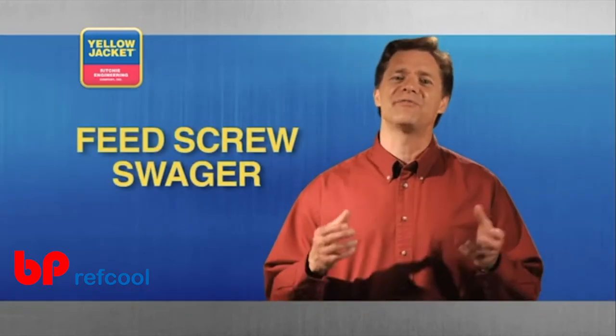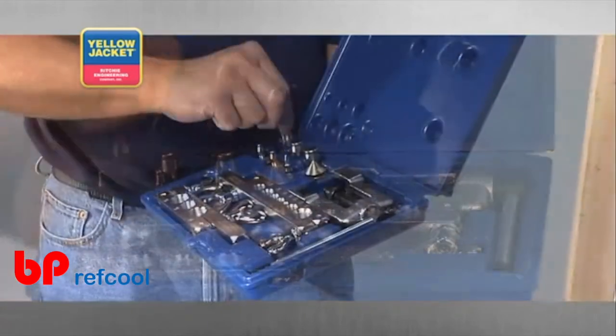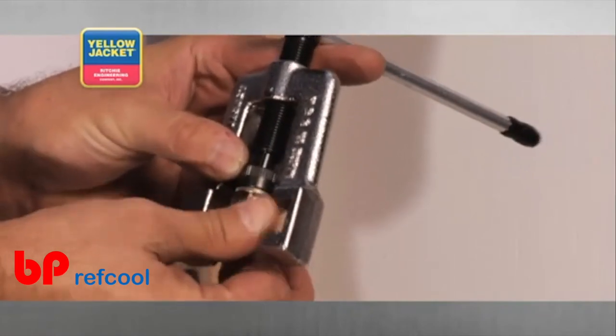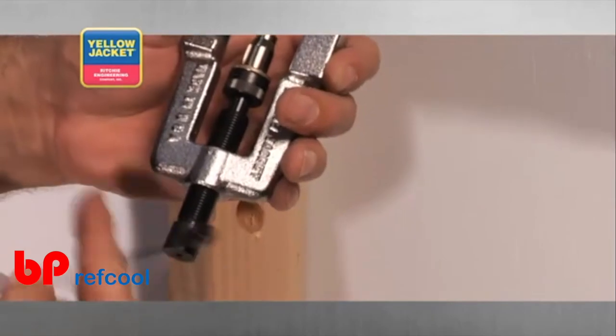Another swaging tool option is the feed screw swager. This particular kit can be used for both flaring and swaging. To begin, outfit the feed screw with the proper size swage bit, and then retract the feed screw out as far as possible.